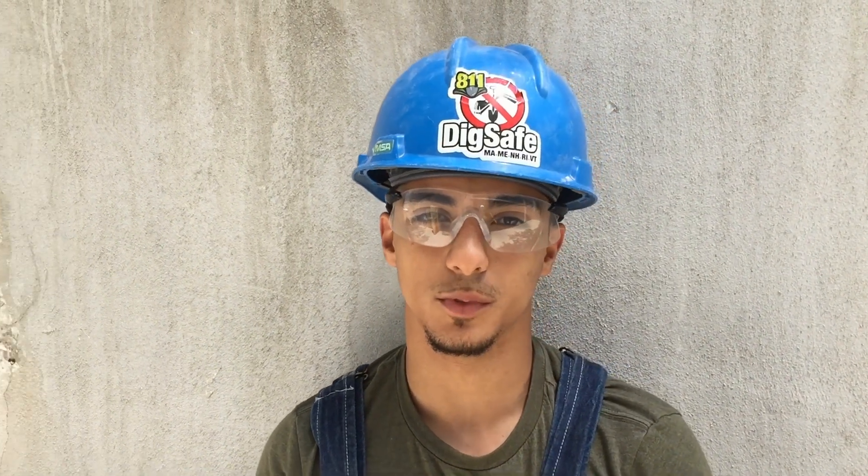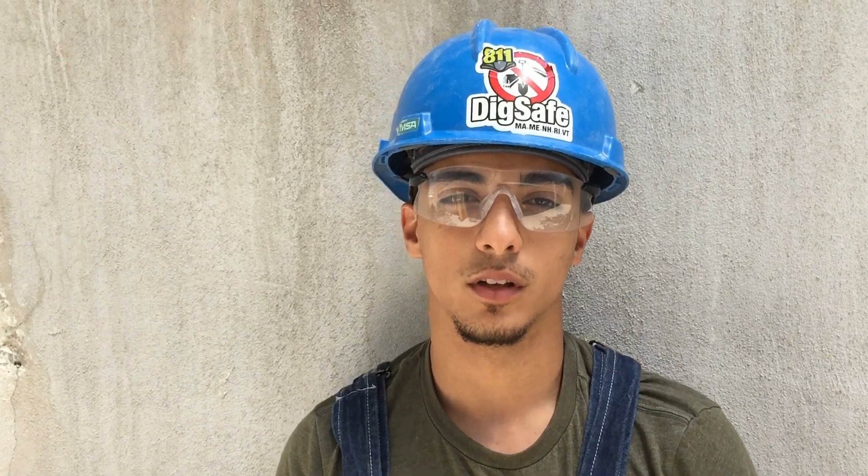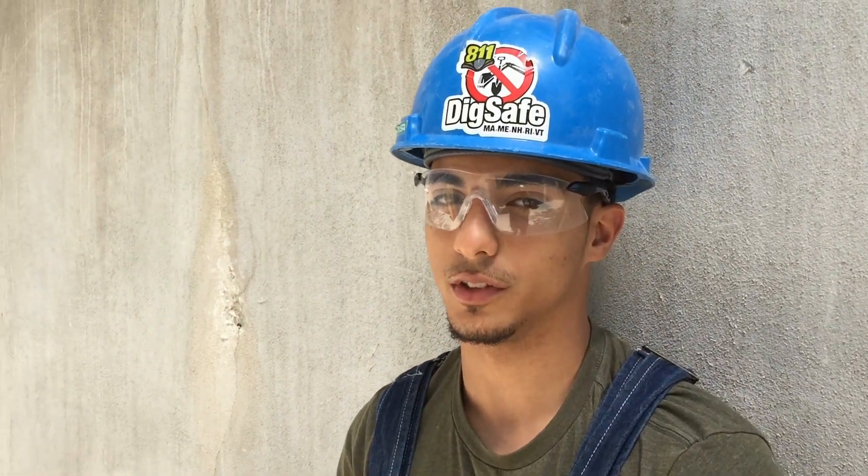Good afternoon, my name is Junior Revers. I'm from Powerless Career Technical Academy. Today I'll be demonstrating the difference between standard concrete, which is normal concrete, and versus porous concrete, which is also known as pervious concrete.